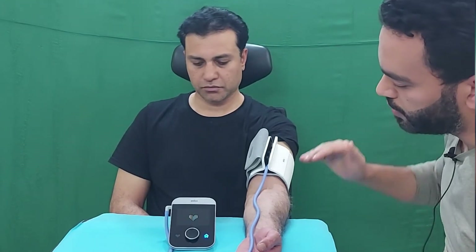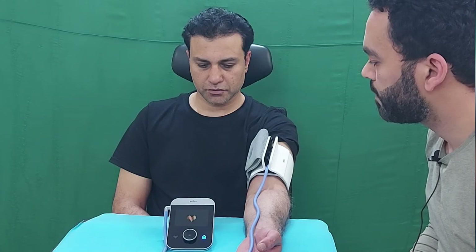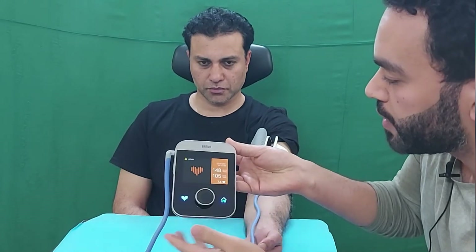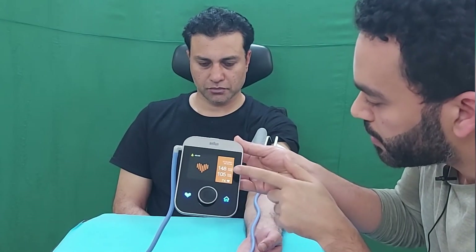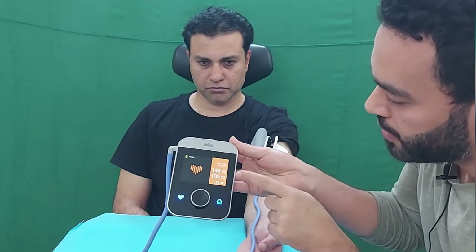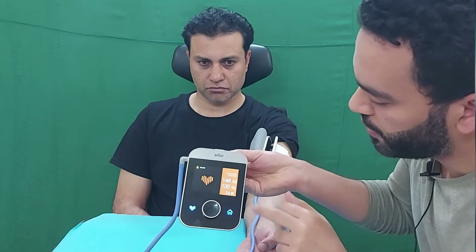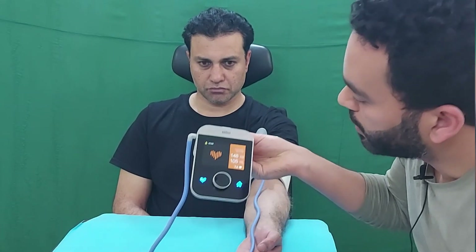After the measurement, you will get your BP result showing systolic, diastolic, and pulse rate. For example, the systolic is 148, diastolic is 105, the user is Adam, and the pulse rate is 74. The color of the result indicates your BP status: green for normal blood pressure, yellow for elevated, orange for high BP, and red for hypertensive crisis, which requires immediate medical attention.